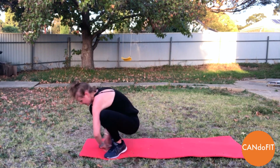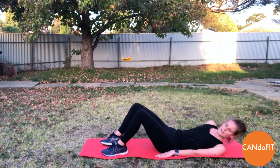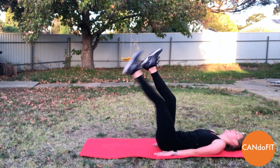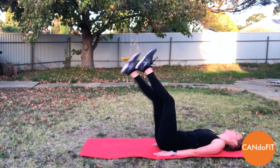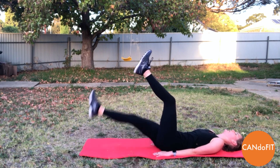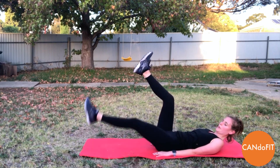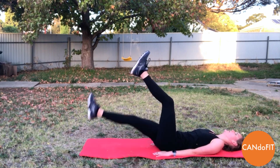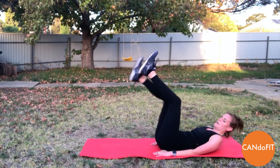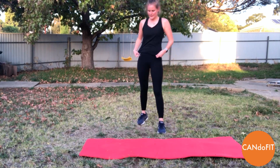10 seconds off. Coming down onto our mat — we've got single leg lowers. So lifting the legs up in line with the hip, dropping one leg down at a time, pushing your back flat against the mat. Really engaging your deep abdominal muscles. Keep the breathing — exhale as you lower, inhale as you lift. And rest. Feeling those lower abs. Round one done.